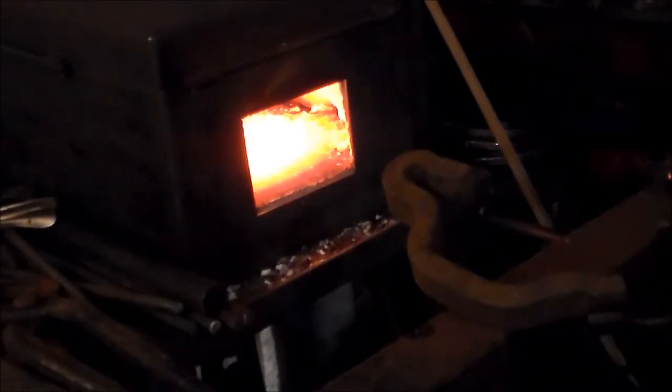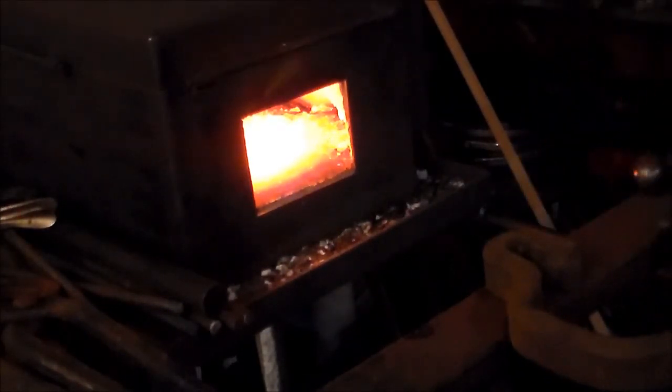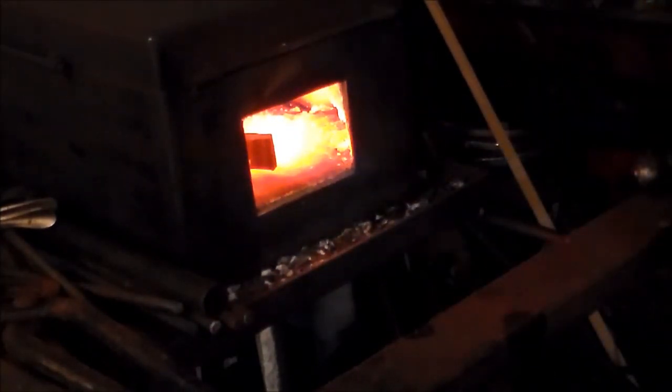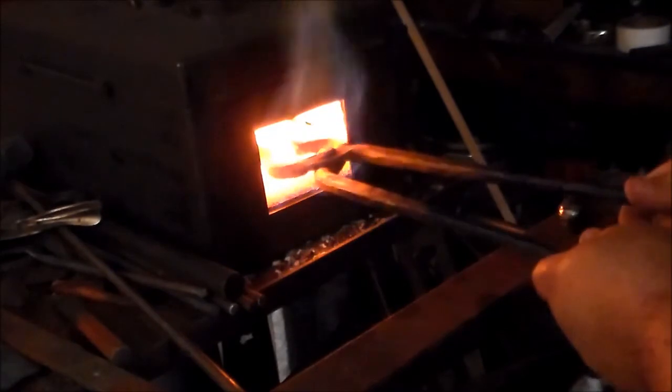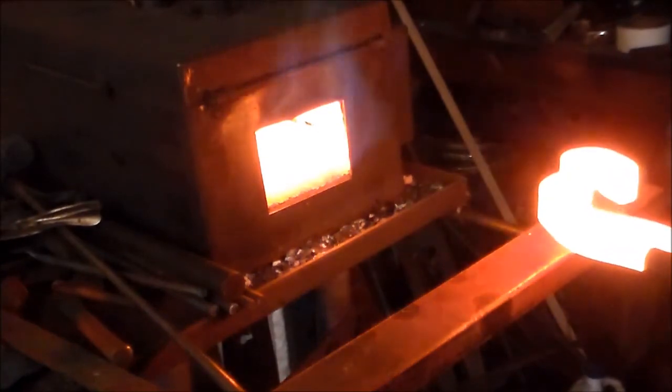Now let's actually anneal it, and I'll show you physically what I can of the process. The first step in annealing is to heat this spring clip until it's not magnetic. You can see the magnet is getting along real well with it right now, but we're going to get it hot enough that it's no longer magnetic at all.